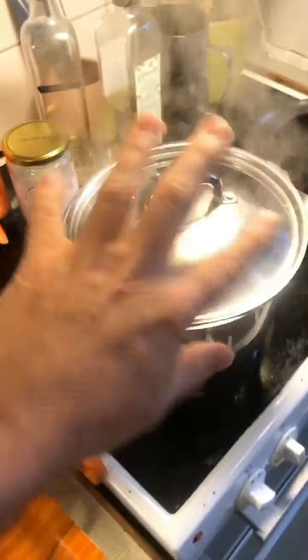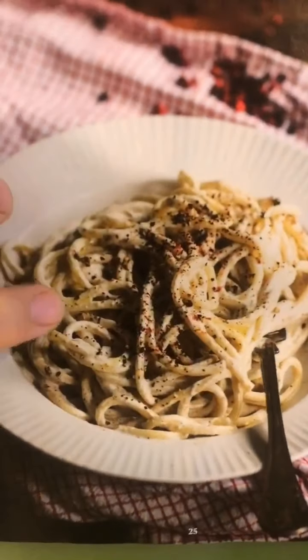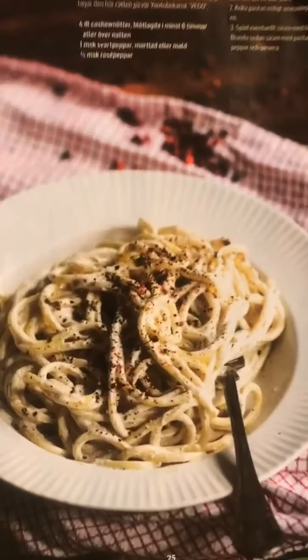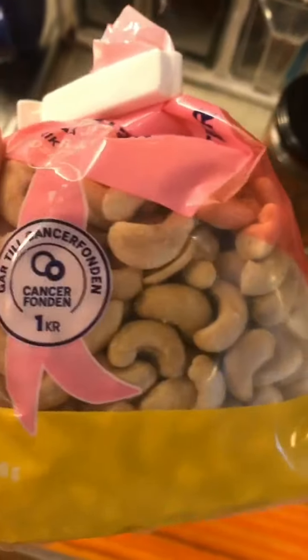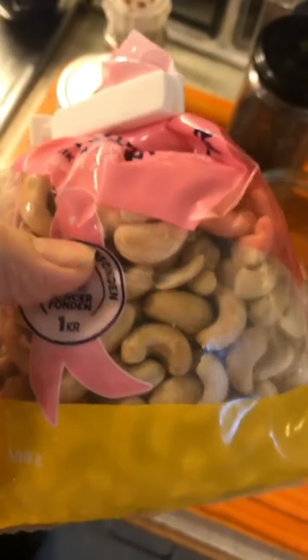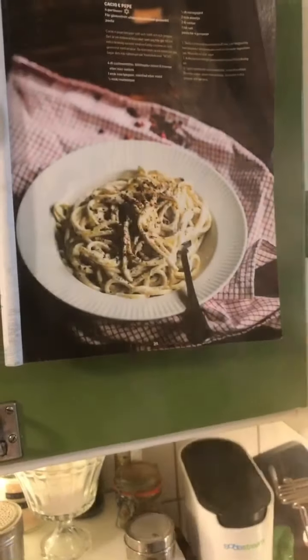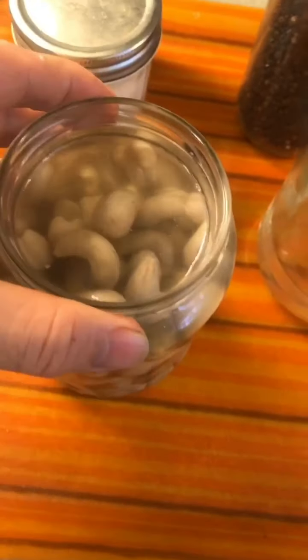If you hear something, it's the pasta water boiling. Stop boiling so loudly, you silly water. So this sounds really easy, but you have to prepare it because you need four deciliters of natural cashew nuts and they need to be soaked overnight. So this is what they look like when they've been soaked. This is not a recipe you can just decide to cook now — you have to plan in advance.